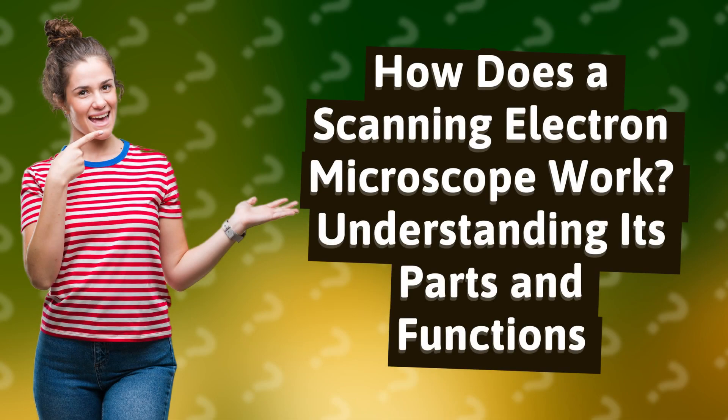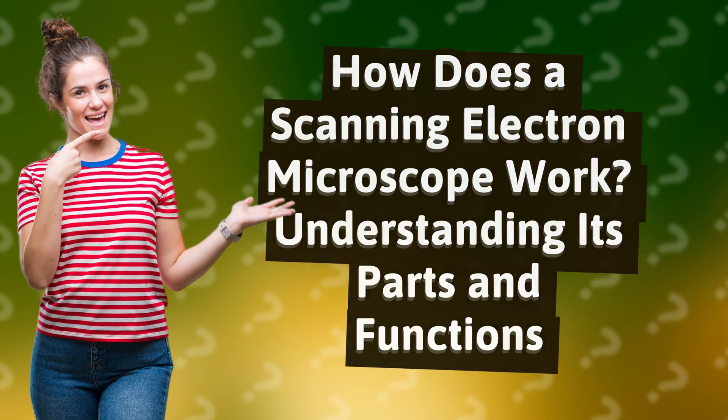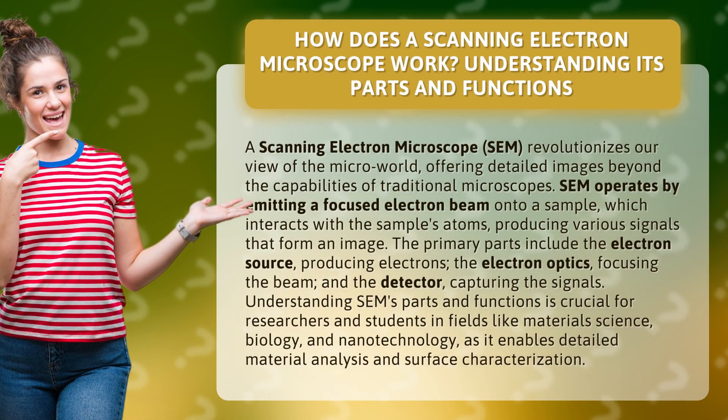How does a scanning electron microscope work? Understanding its parts and functions. A scanning electron microscope, SEM, revolutionizes our view of the micro world, offering detailed images beyond the capabilities of traditional microscopes.